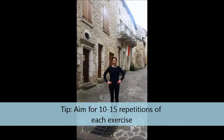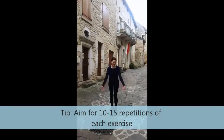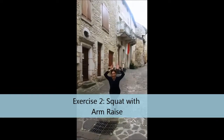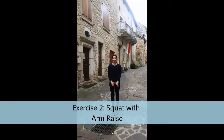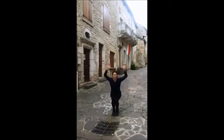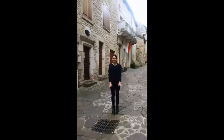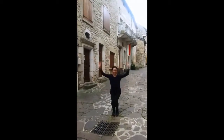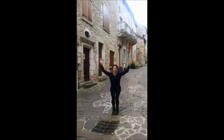Our next exercise is a squat — lift those arms above your head as you go. Take those hips back as you squat. I just went for a little walk all the way up to the top of the mountain where the castle is. There are still people living in this village today — pretty unbelievable, there's so much history here.